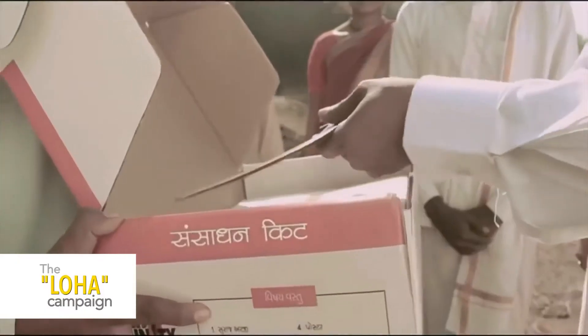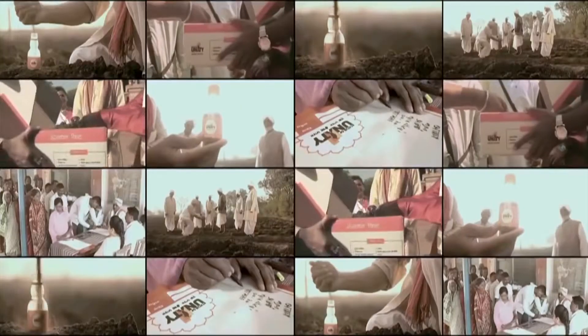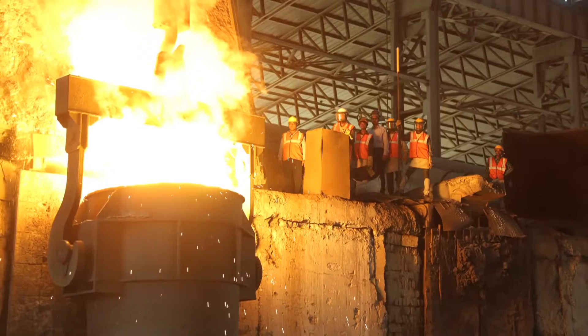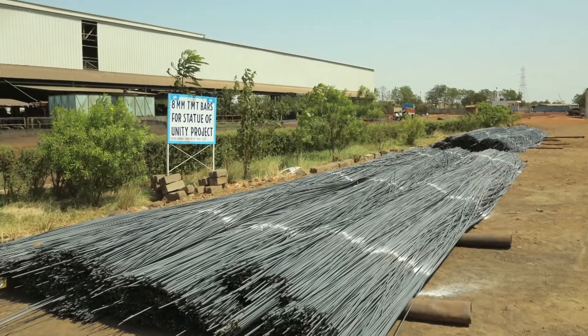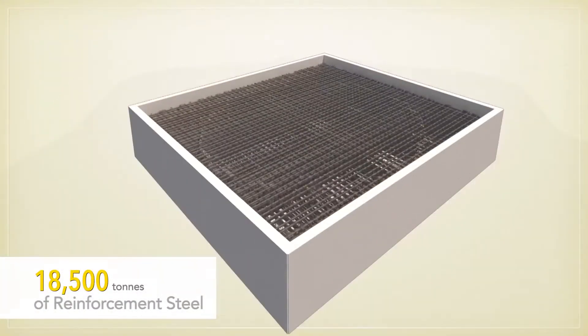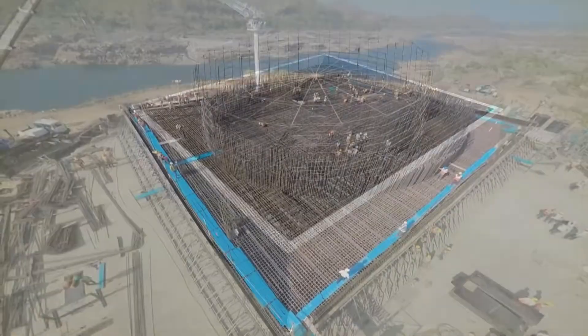The LOHA campaign was launched in earnest with a view to employing used implements donated by farmers around the country as a symbolic tribute. This iron forms the steel rebar in the raft foundation, a homage to the Iron Man of India.